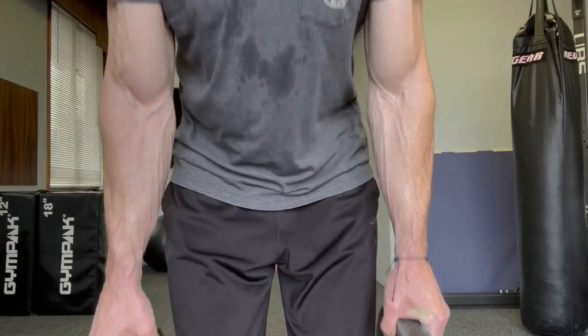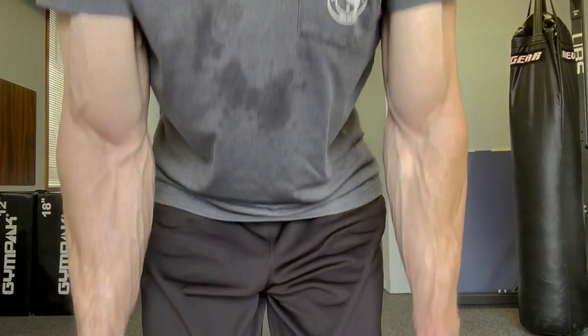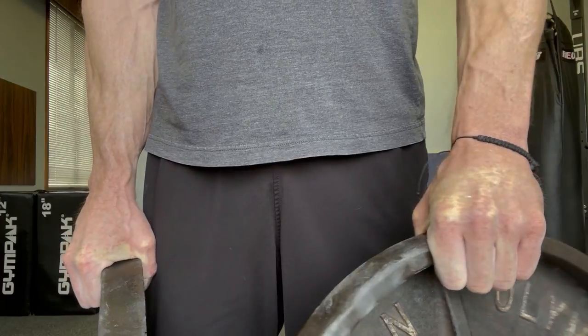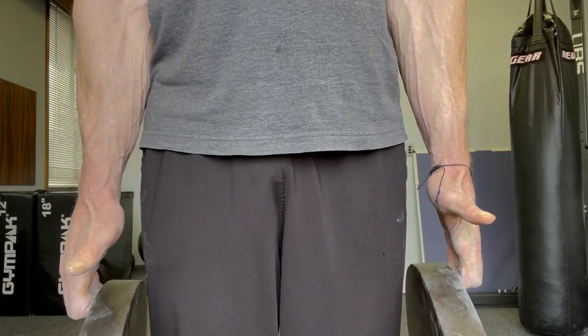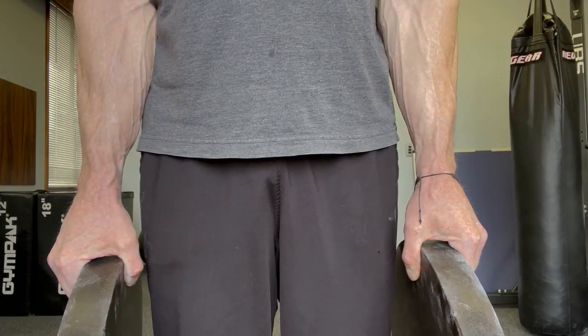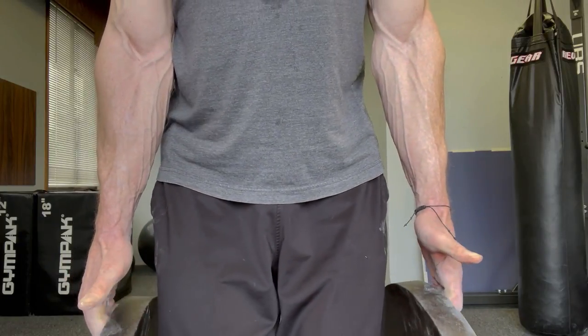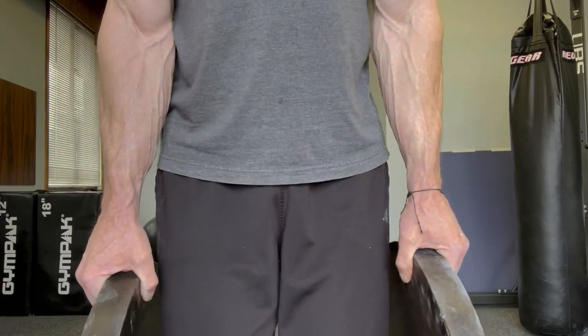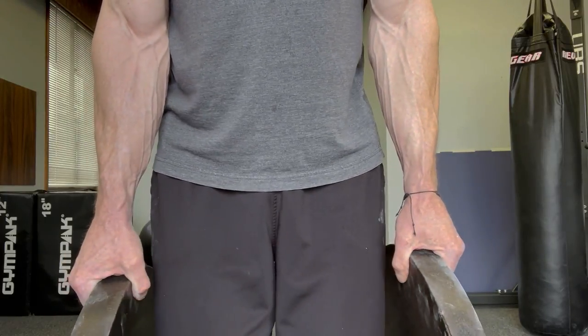Exercise number two is active motion in the same hand position. Watch my hand position — same grip as before, thumb on the outside. Now we're going to go active: let go of the thumb, let the fingers stretch as far as they can, then pull them back up. Do these under control — they don't need to be fast. Stop at the top. Do as many of those as you can, then move on to the next exercise.